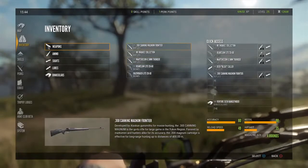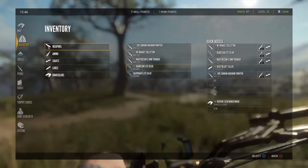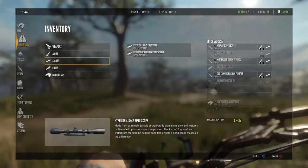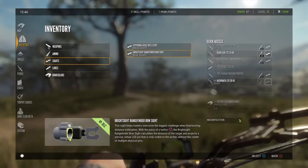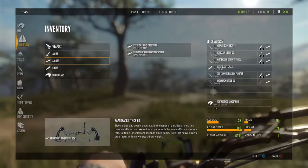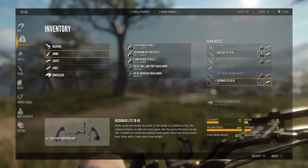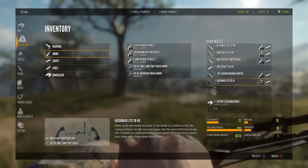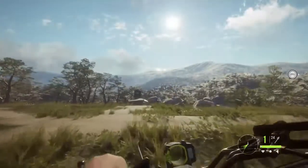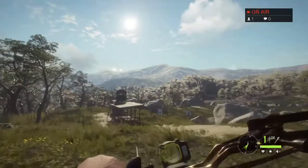First we're going to be trying the Razorback bow equipped with the Bright Sight Rangefinder bow sight, which is the sight we'll be using today. And first we're going to be using the 300 grain small tracers. So we're going to see how they do.